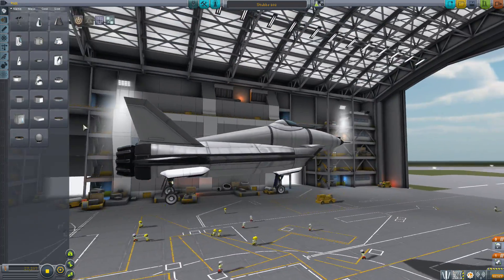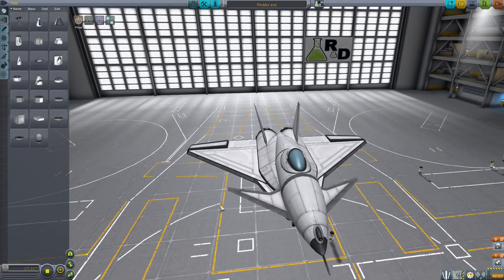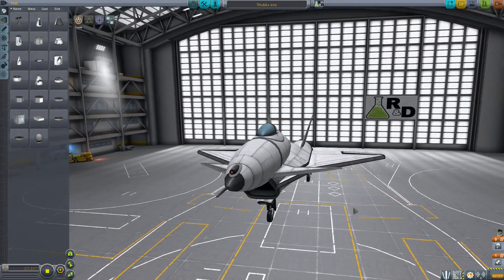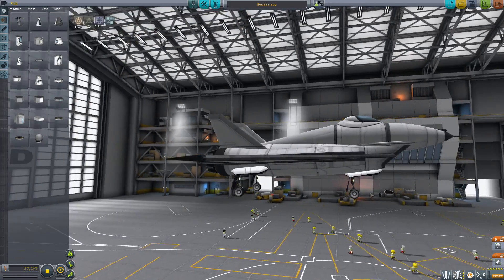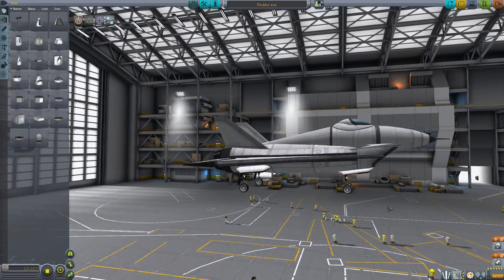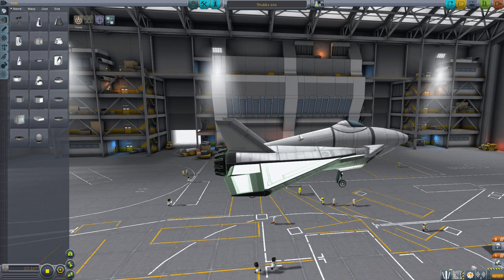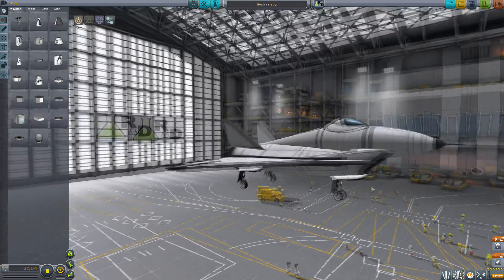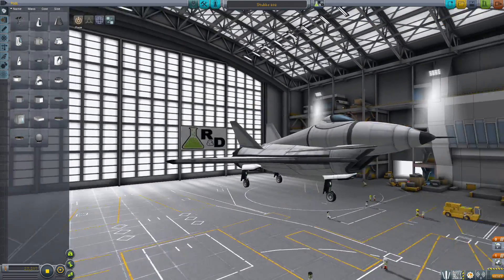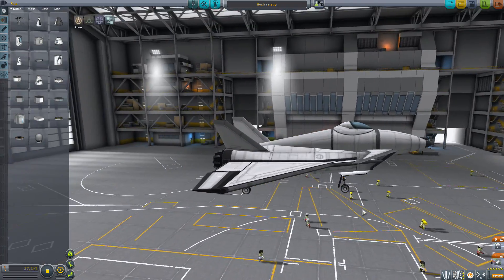It is a fighter, designed to be super maneuverable and super fast. I wanted it to look kind of aerodynamic. When I was doing the last episode of the plane reviews, there was this cockpit with the NCS adapter thing going back down the back, and intakes - they were more to the side because it was an F-14 - but it made me want to create something that looked a bit like this.